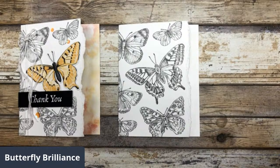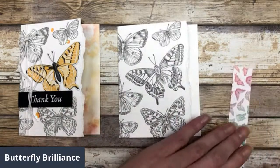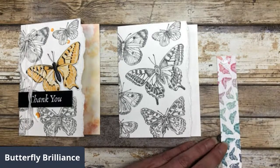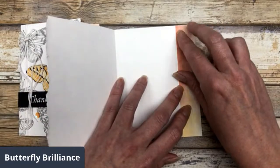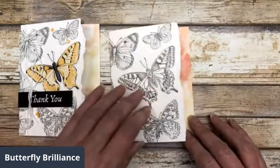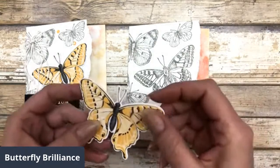I have a piece of designer paper from the Butterfly Journey paper pack, and I'm just going to add this on the inside of the card. This is the piece that will show through to the outside of the card when we close it. That gives you just a nice look, and you can do that with any designer paper. Then I'm going to take the butterfly image — I cut out all of those butterfly images from the designer paper using that die.